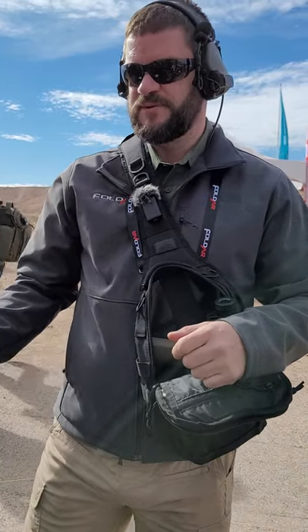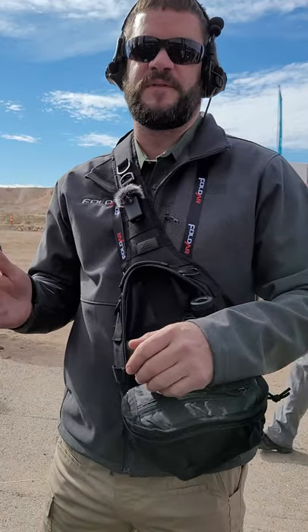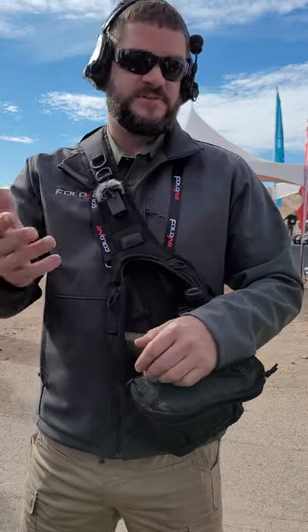The upgrades that we made this year are adjustable bolt carrier groups. We've got an adjustable gas block and bolt carrier group — you've got fine and coarse adjustments. You can shoot it folded with the Deadfoot Arms folding stock adapter. You guys want to shoot some rounds?